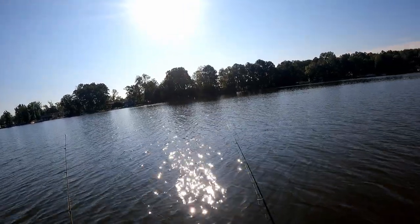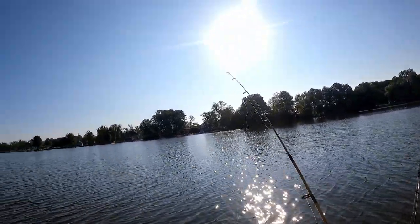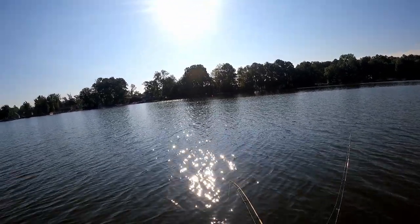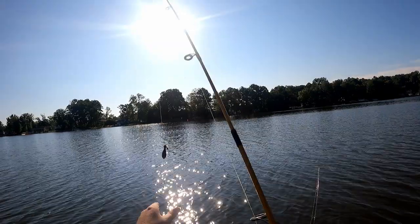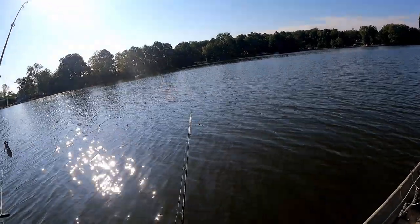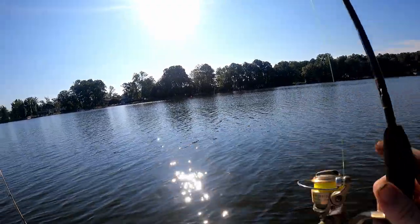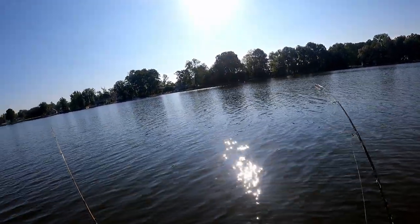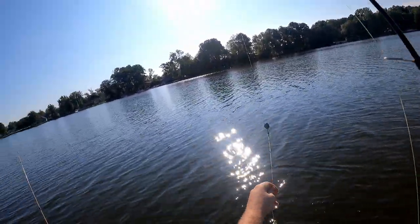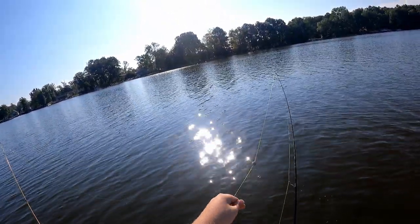We're in the same spot. I've been watching gar busting all along the top water - a lot of them, like three or four at a time, just hitting hitting hitting. I literally was picking up that rod and this rod started hitting. Oh there we go, that's a good one!